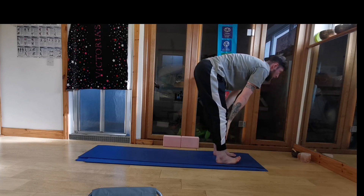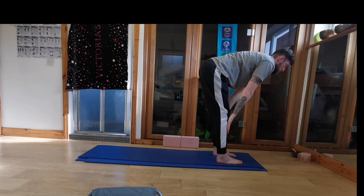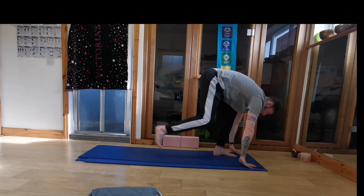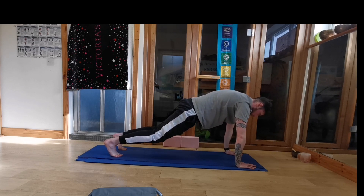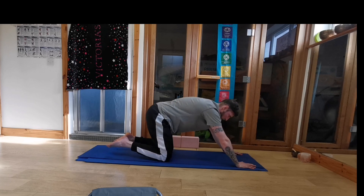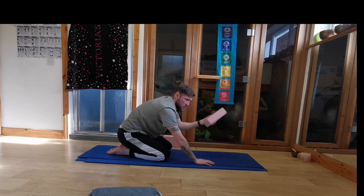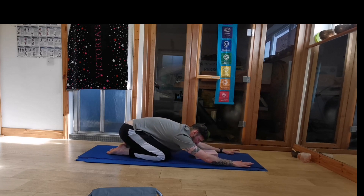From here inhale halfway lift just to flatten the back. And exhale plant the hands down. Step back into your high plank or push-up position here. Hold again, just build some strength again. Hold and then lower down to the knees, sit back on your heels for your child's pose. Again use your block if you need to. And take a rest in your child's pose.